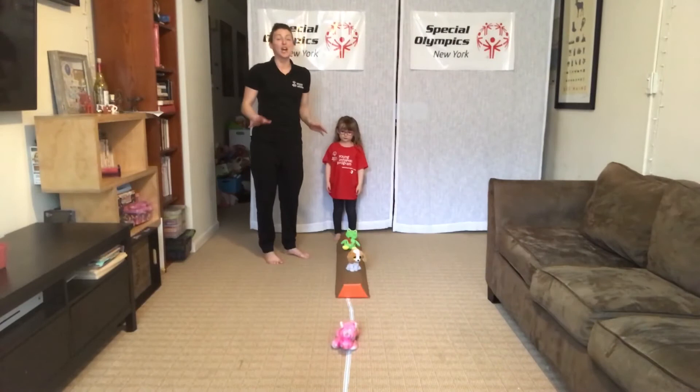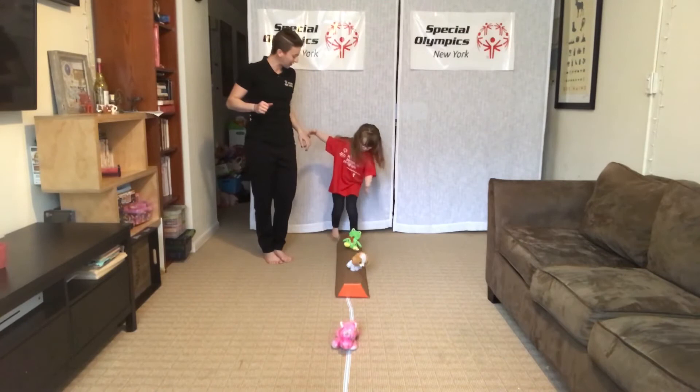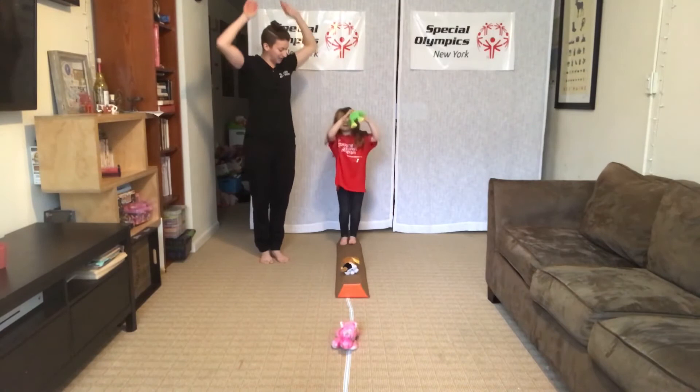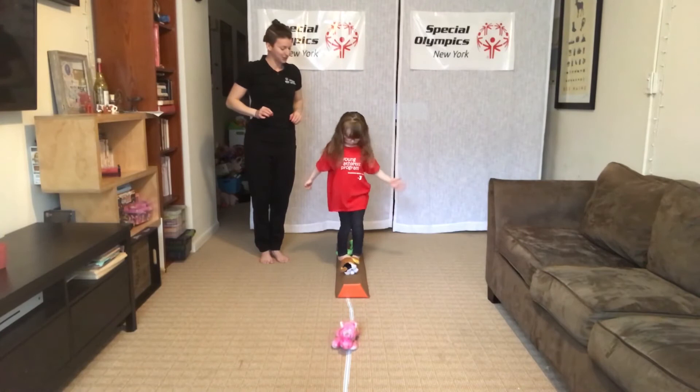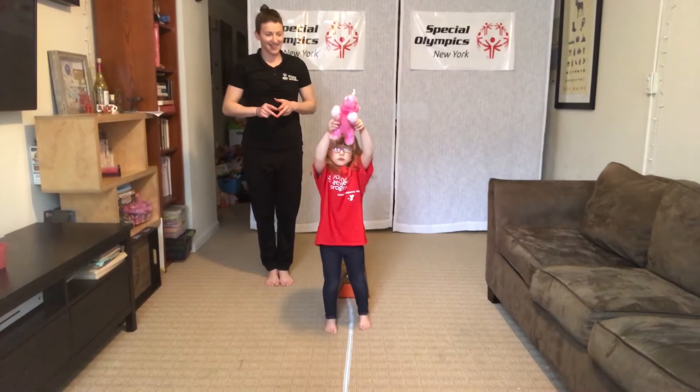Our last exercise on the balance beam is going to be the squat. Touch the floor or pick up your toy and reach for the ceiling. Pick up that toy, reach for the ceiling, put it back down, and step over. Take your time. If you can, smush your feet together — that's what makes the balance challenging.